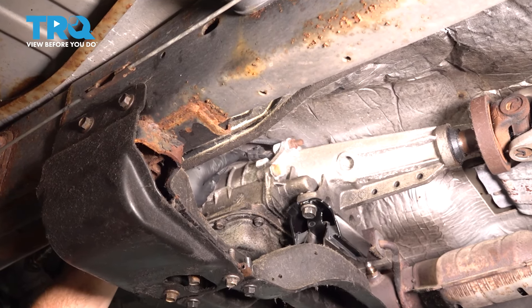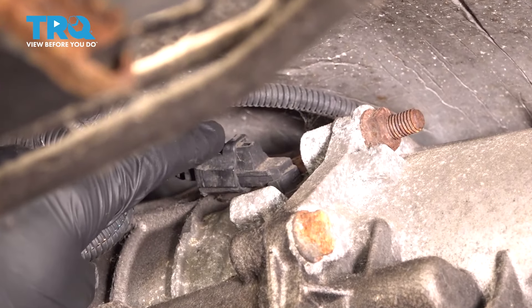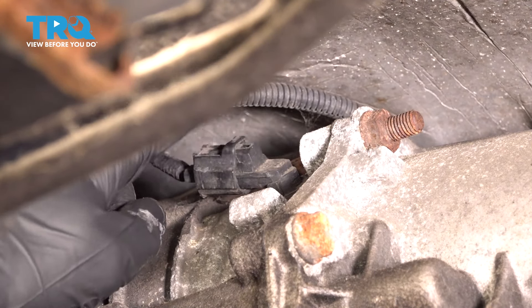Okay, friends. It's time to get started on replacing our transmission output shaft speed sensor. That's going to be located in the center of the vehicle on the backside of the transmission.